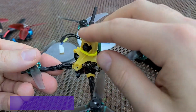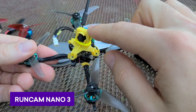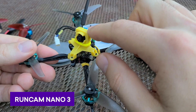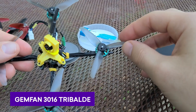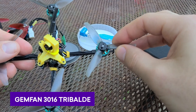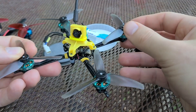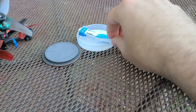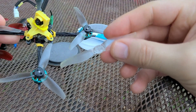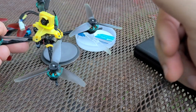I have the Runcam Nano 3, which is apparently out of stock due to COVID-related parts shortages. I'm using the Gemfan tri-blades because they have a little more grip, especially when you're navigating small areas. The bi-blades I would recommend if you're in a larger space and need a little more punch. These are the props I prefer.